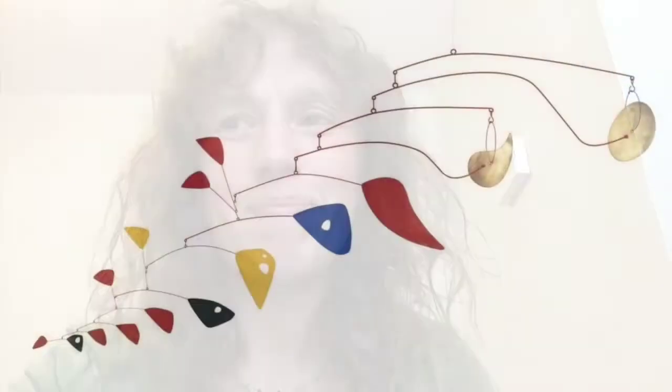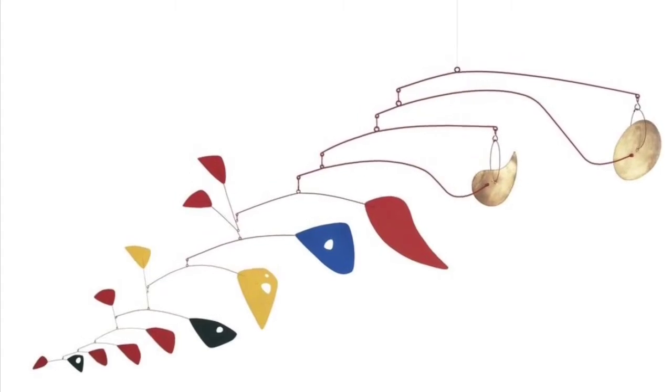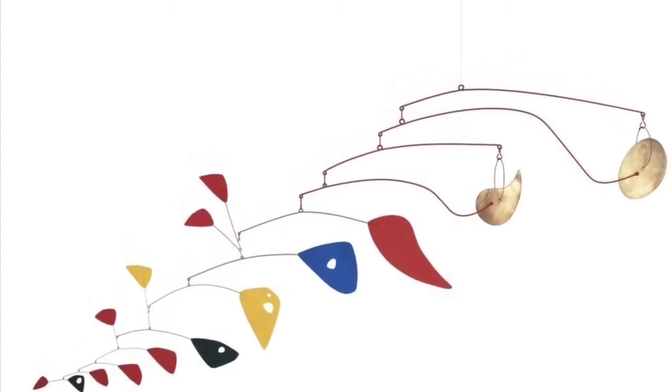Hello everyone, it's Kay from Worcester Arts Workshop here, with another interesting and exciting project which I hope you'll enjoy. This one's about mobiles. Here are some pictures of mobiles made by artists.